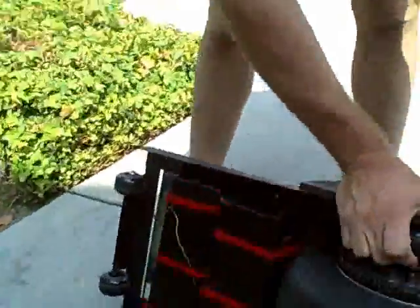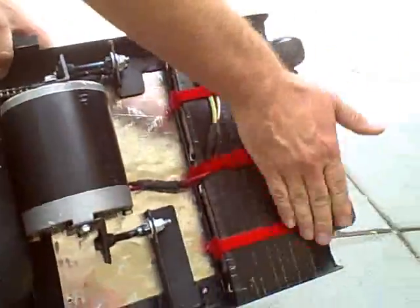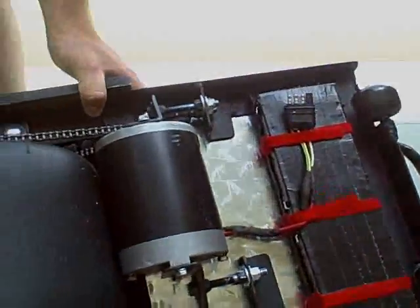Here we can see a tapered battery design. We also see the safety wheels and the caddy system, because this weighs over 67.5 pounds.